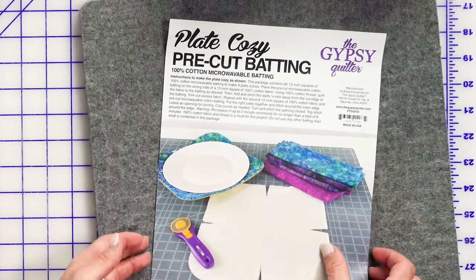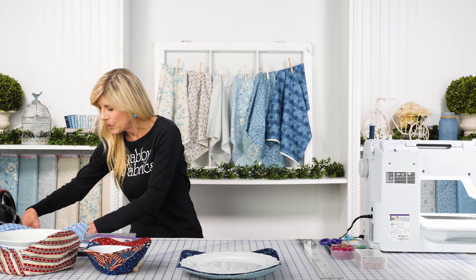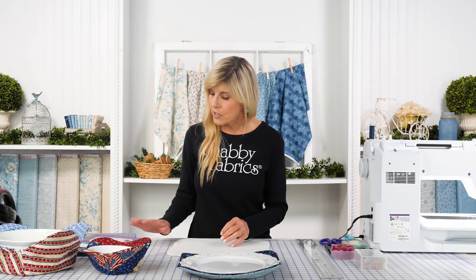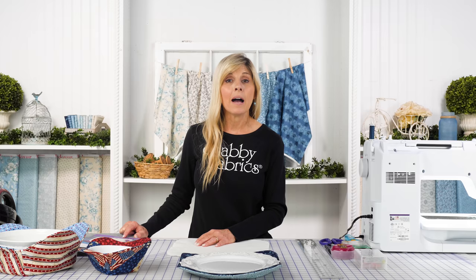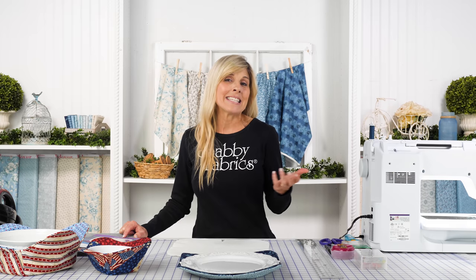Let's jump into how fun and easy it is to make the plate cozies. Your package of pre-cut batting will have eight pieces — they look just like this. It's got these little darts in there, and there are eight of those. Each plate cozy takes two, so your package of eight will yield four finished plate cozies.